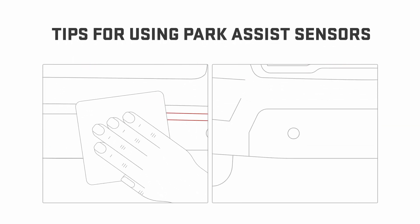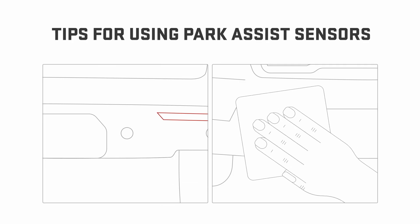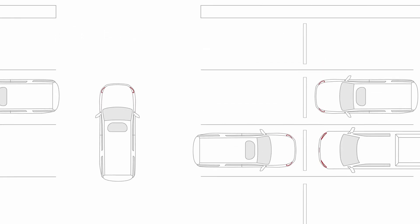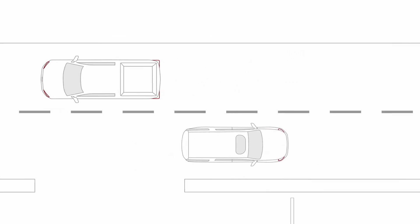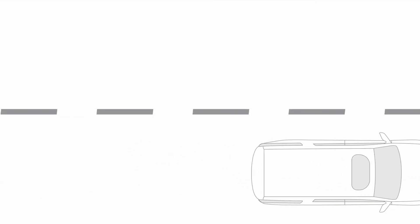Remember, sensors work best when they're kept clean and free of obstructions. Park Assist may not detect pedestrians, animals, or objects located below or too close to the bumper. Park Assist doesn't brake for you — it's just there to help you avoid collisions, so stay alert when using the feature.